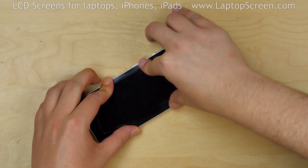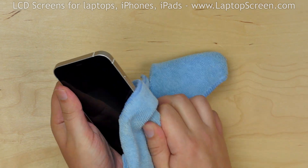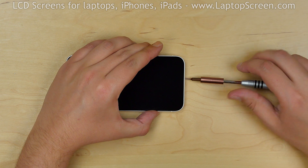Close the phone tightly and using a soft cloth, apply some pressure to the sides of the phone, snapping the display assembly in place. Replace the two pentalobe screws at the bottom.